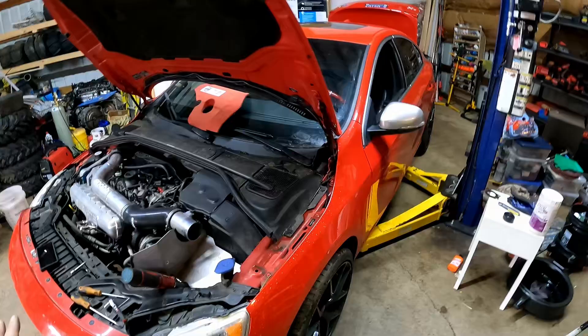Hello everyone, welcome back to the channel — Vasila Built for Speed. Today we're working on our beast. This baby right here. Today I'm gonna be pulling the engine. I wasn't gonna make this video, to be honest.